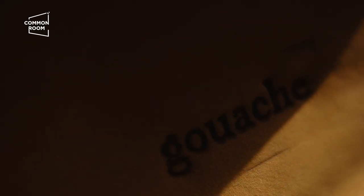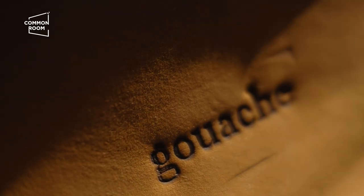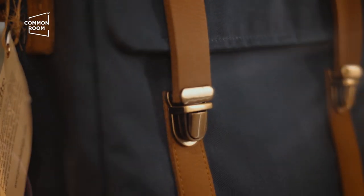Hi everyone, my name is Louie Poco and I'm Anne, and together we're the co-founders of Quash Wax Canvas. Today we're going to teach you how to wax your own canvas bag.